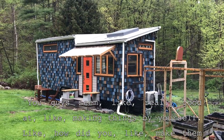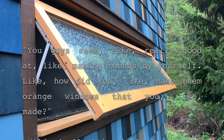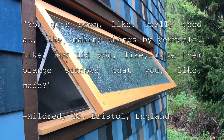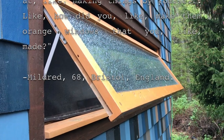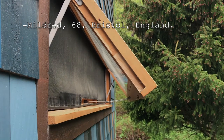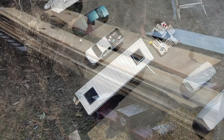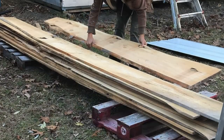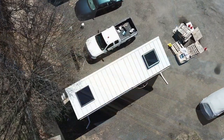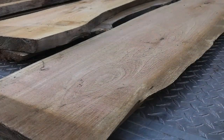'You guys seem really good at making things by yourself. Like, how did you make those orange windows that you made? — Mildred, 68, Bristol, England.' Thank you Mildred for your lovely question. Again, since we'll soon be airing our three-part windows-making exposé, we'll reserve until then a detailed answer to your query. Suffice it to say Tim and Erica used white cedar — a hearty, lightweight choice.